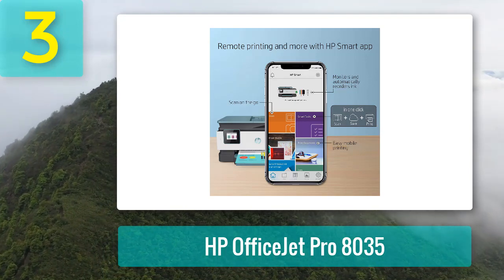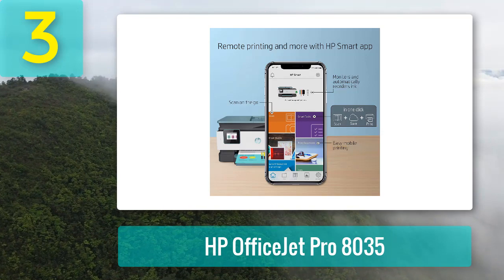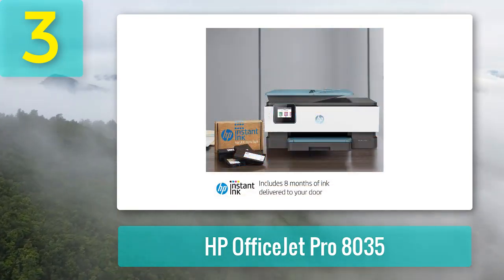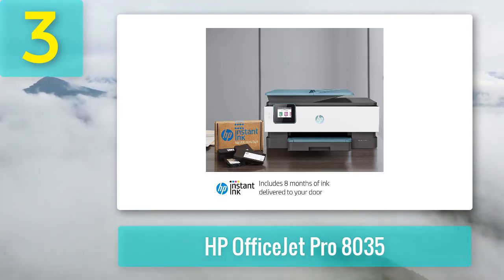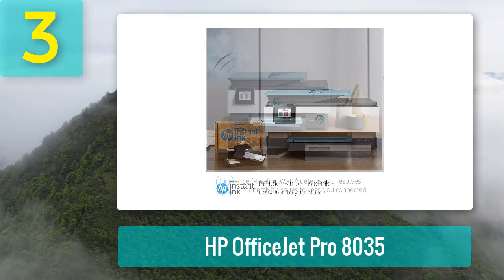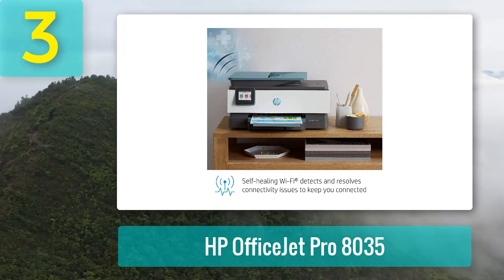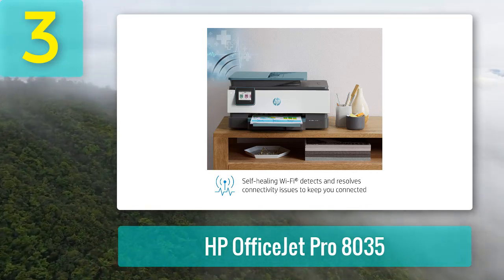Regarding speed, this printer doesn't disappoint — it prints cardstock papers at a speed of 10 pages per minute. The HP also offers unique features such as Smart Tasks and Scan to USB capabilities that help save time and increase productivity. It also supports automatic two-sided printing and copying, along with an automatic document feeder for even more user convenience.